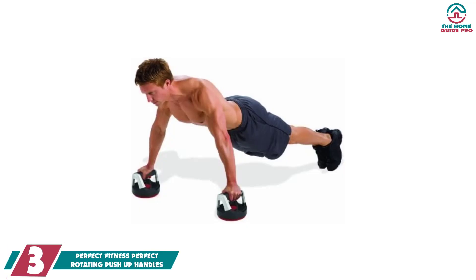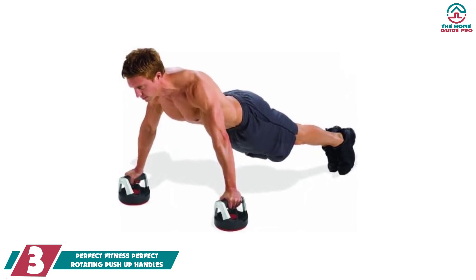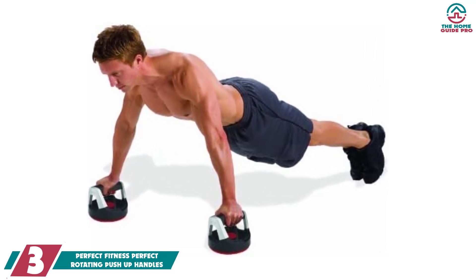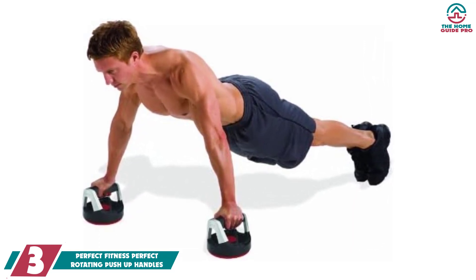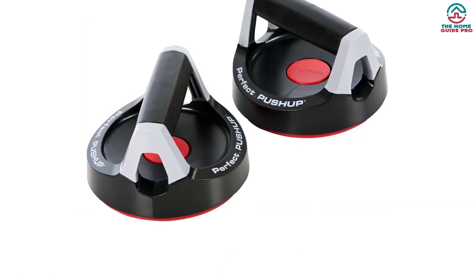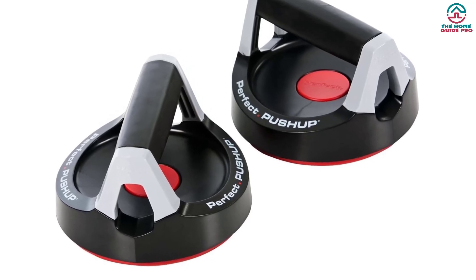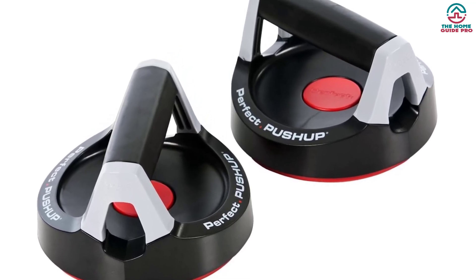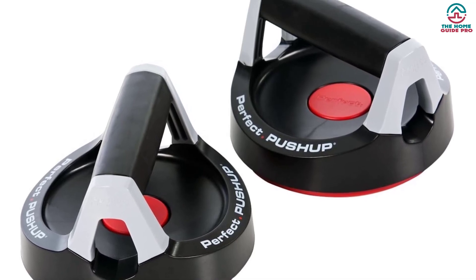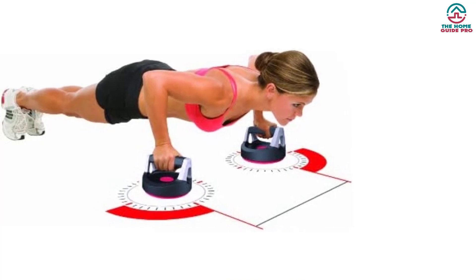At number 3, we have the Perfect Fitness Perfect Rotating Push-Up Handles. Perfect Fitness is one of the most trusted names in the fitness industry, making and selling top quality products for many years. They aim to satisfy their customers, and they are quite successful at that. The push-up bar is built to last with top quality materials and will surely last many years without any hassle.